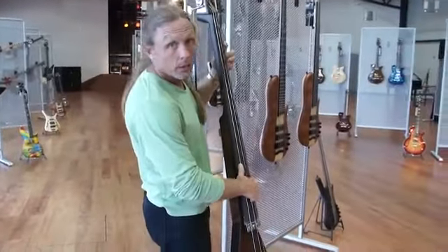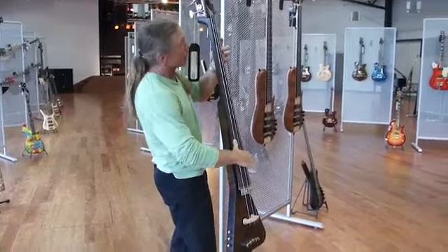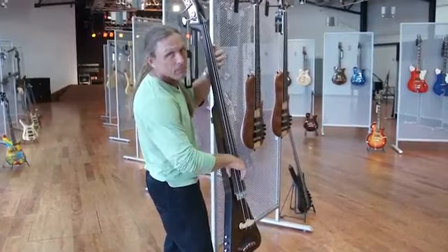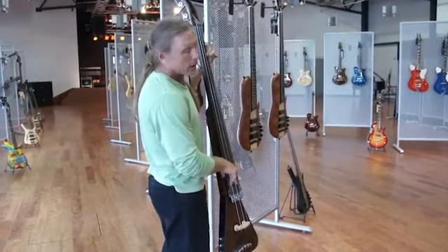One very important thing for the upright bass is that left-hand claw. Notice how I'm getting a half-step perfectly between first, second, and third finger. Here comes in real handy.